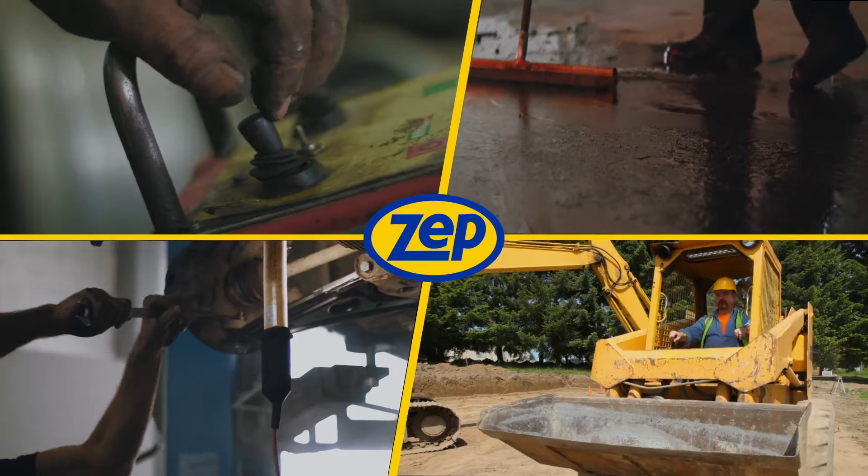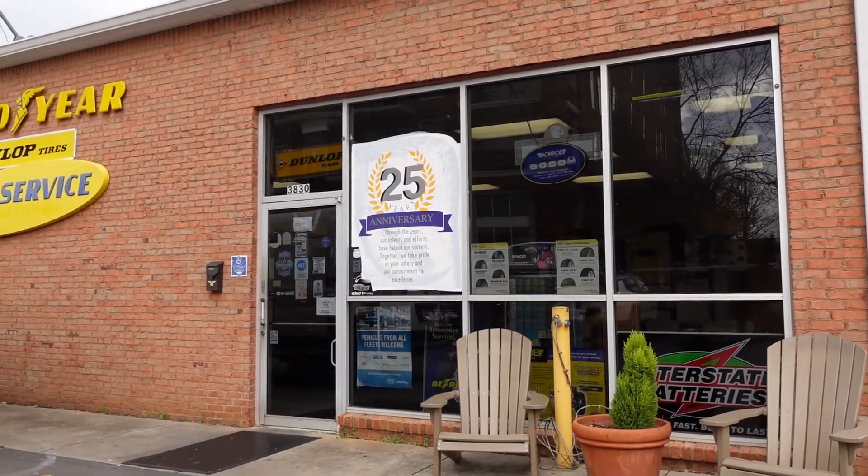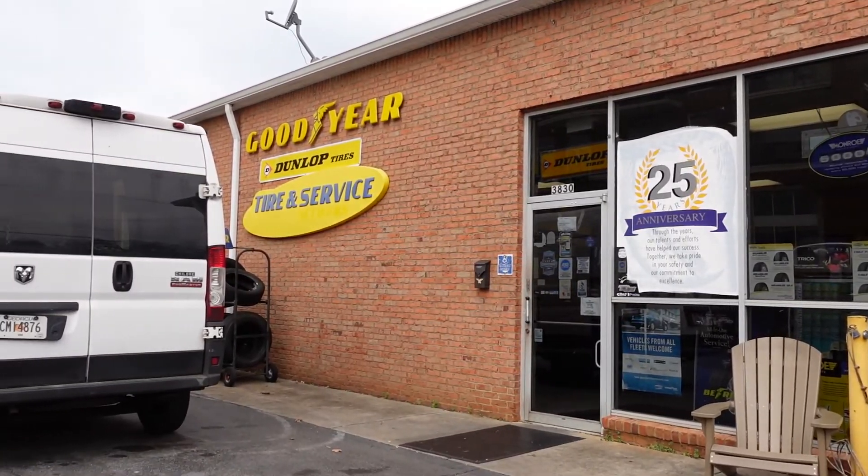Don't believe a green hand cleaner can tackle industrial strength grease and grime? Today we're at Buckhead Tire and Auto Repair in Atlanta, and what I'm going to show you not only works in auto repair shops but also other industrial environments like manufacturing facilities, construction sites, paint shops, etc.